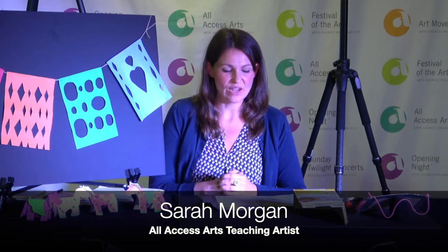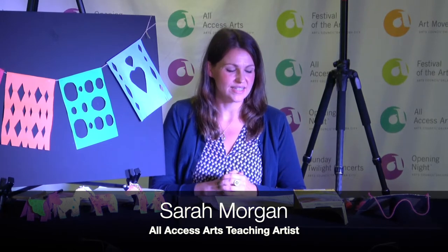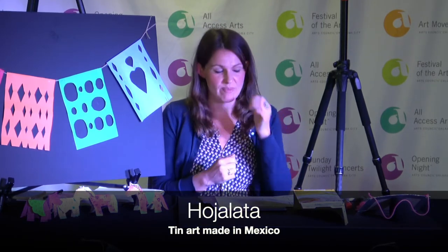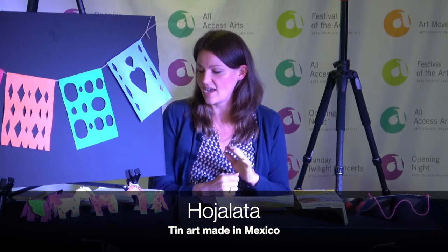Hi friends, this is Sarah Morgan, teaching artist. Today we will be exploring lines using ojalata tin art. Ojalata is Spanish for tin, which is an inexpensive metal used to create decorative and functional art in Mexico.